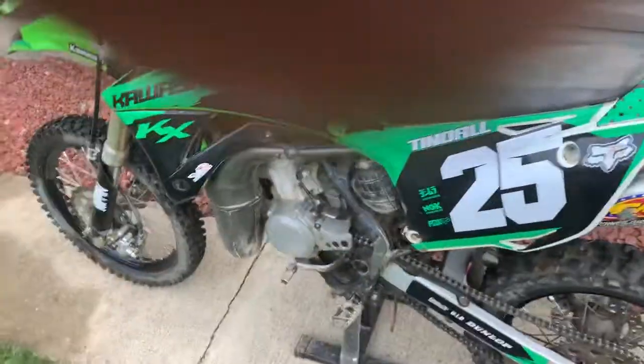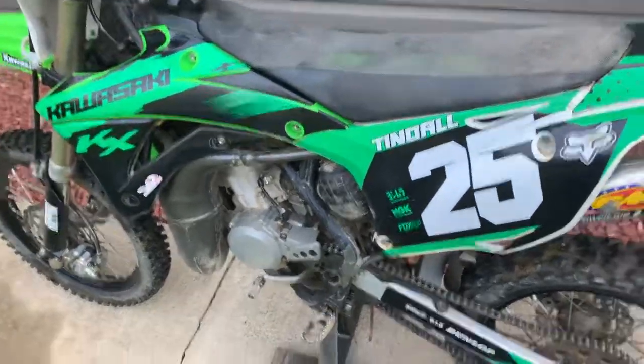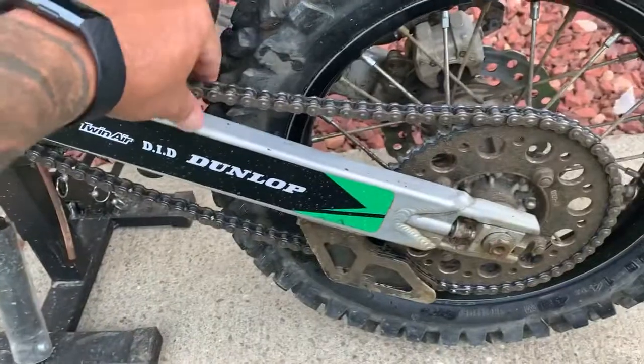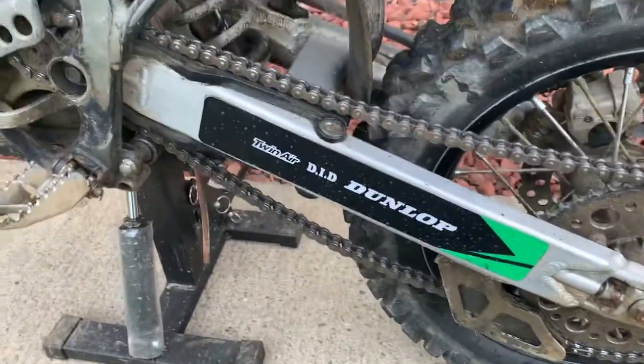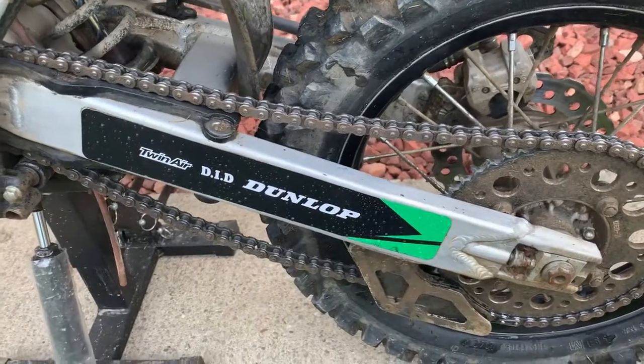Alright folks, we're going to do a chain tightening on a KX85 2014. The chain's getting a little older — you can see there's way too much slack in there on the bottom half. We're going to change this and figured we'd make a video, because we had looked at videos ourselves.